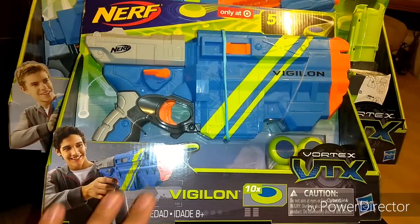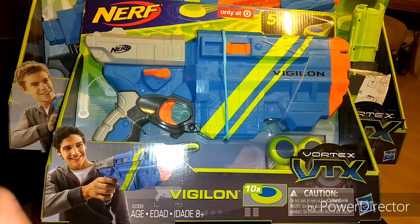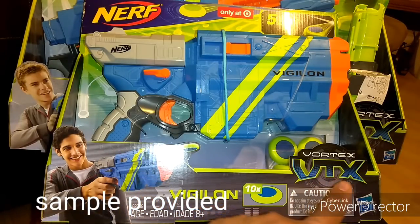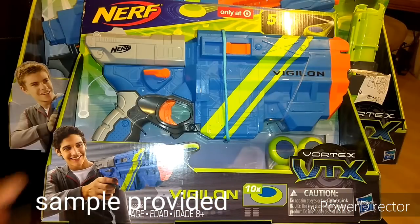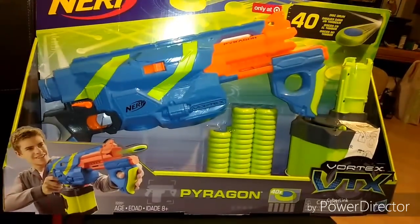Hey Nerf Nation, what I've got in front of me is the reskin, courtesy of Nerf — the reskin of the Nerf Vortex Vigilon, now branded VTX, and behind that we've got the bigger relative, the Pyrogon.